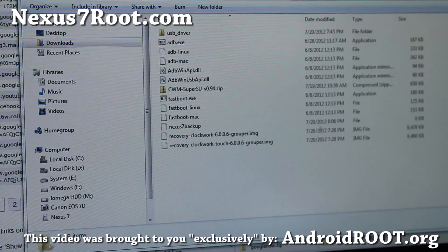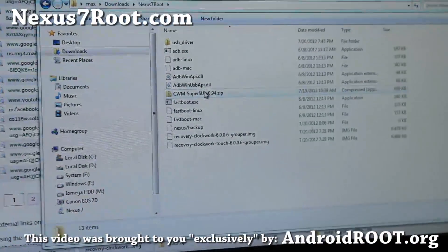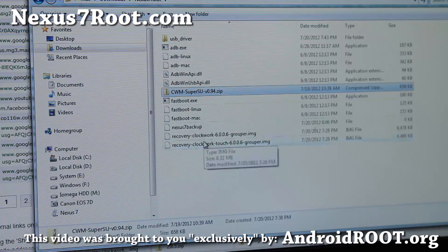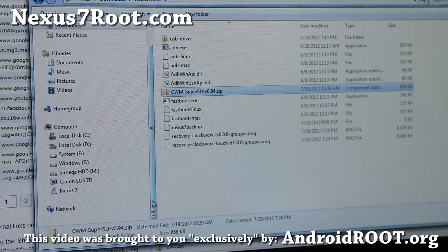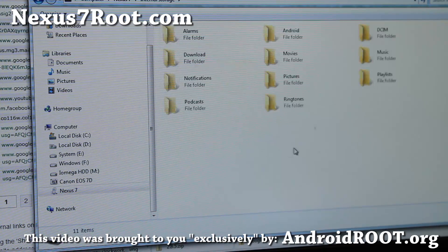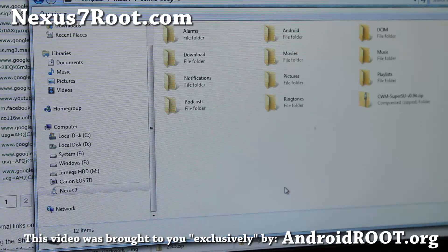Go back to the nexus7root folder and right-click on the cwm-superSU zip file. Right-click copy, then go to your Nexus 7's internal storage and right-click paste. This is the rooting file that gives you the SuperSU superuser app and root access. Once that's copied over, let's go back to the tablet.